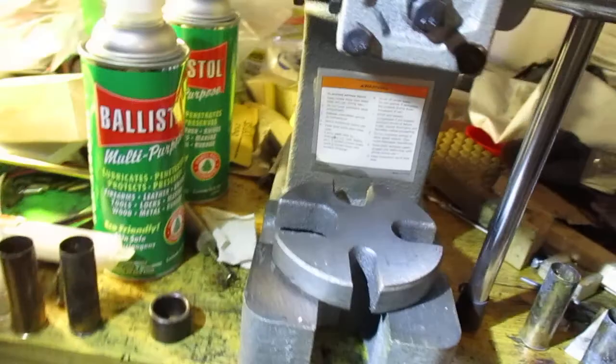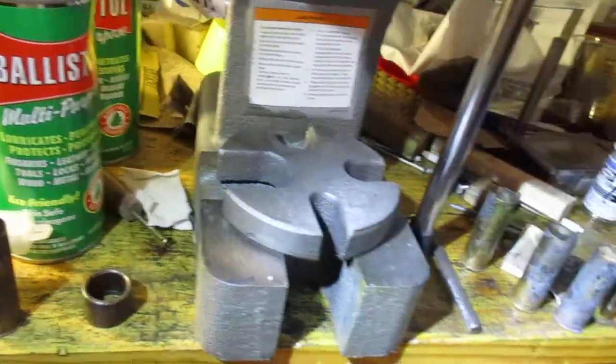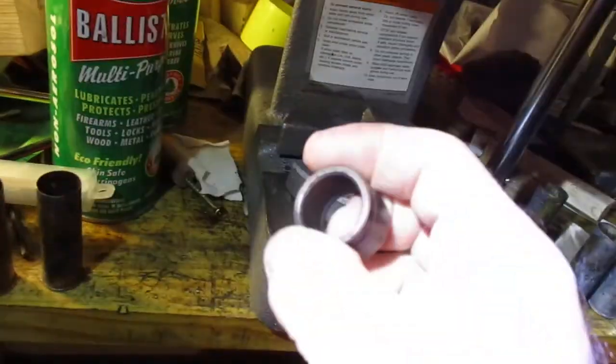So we're almost there — what about resizing? That's what you really need with the cowboy dies. Now this brass, despite being super ugly, doesn't actually need to be resized, but I'll show you how to do it.